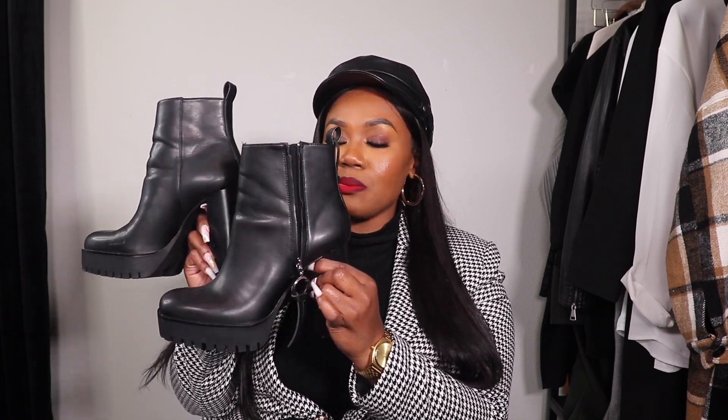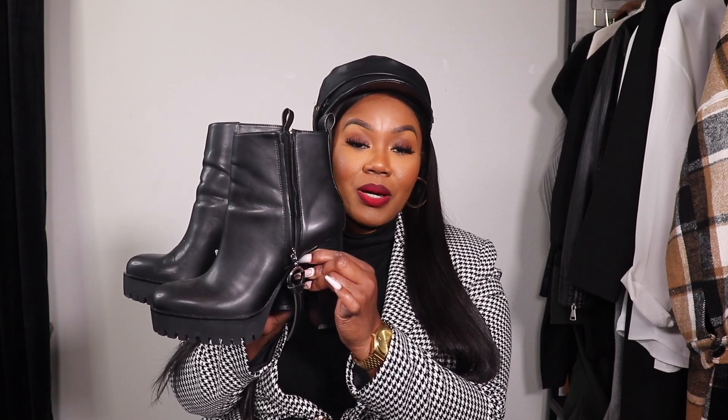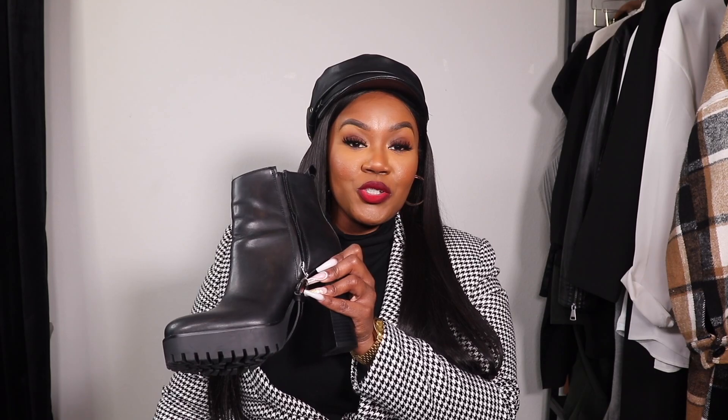Last but certainly not least, you guys know I'm a heel girl, so I went ahead and picked up these boots — I'll be styling these today. I got these from Zara last year so I'll link similar options in the description box. When I saw these I had to pick them up. Now I know you may be thinking that heel is chunky and big, but it is actually very, very comfortable. So these are the three pairs of boots I'll be styling today — let's get into it.